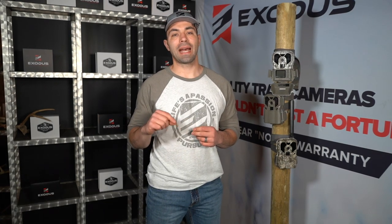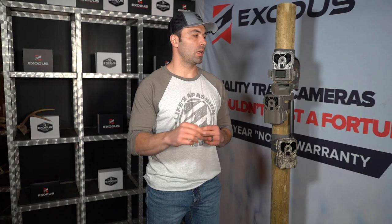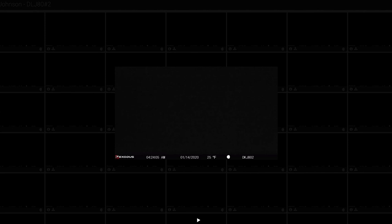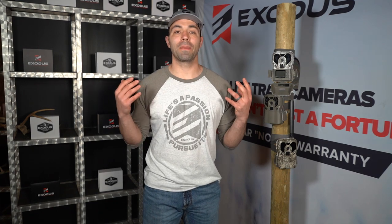Hey folks, Chad here with Exodus Trail Cameras. Today we want to talk a little bit about light metering systems and IR filters on your trail cameras. Some of you may not even know what those couple pieces of hardware are, but maybe at some point you've had black photos all through the night, or maybe you've had your daytime photos or videos come out completely pink.